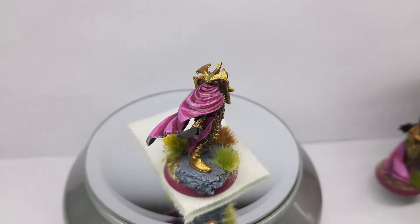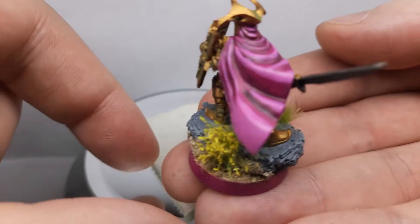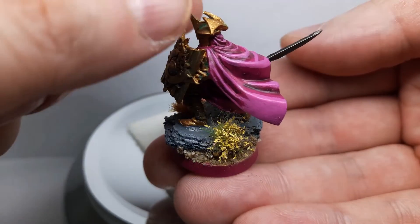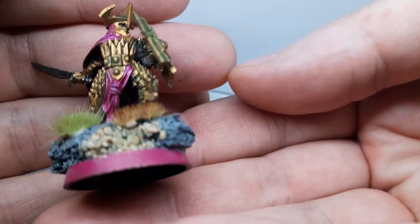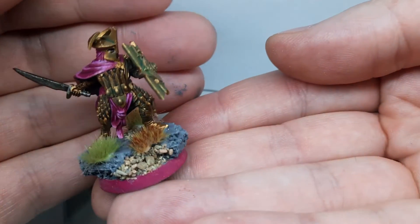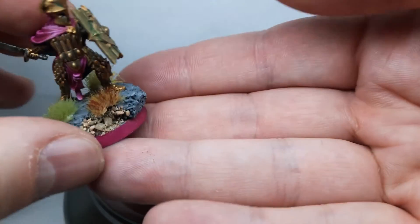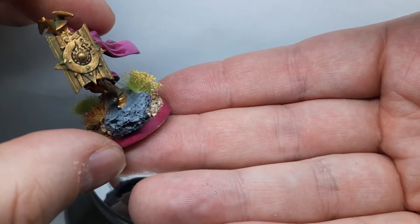Let me show you one by one so you can focus a bit. This is Rutabi — as you can see, a very nice flowing cloak. There's a flower growing on the rocks in the back of the base, and some yellow and green stuff to fill in the front of the base. You can see some green shades on the armor and on the shield as well, mixed with black washes and highlights on top.